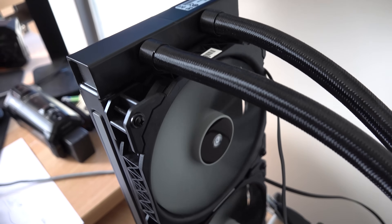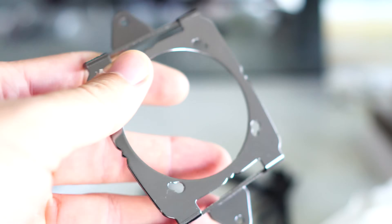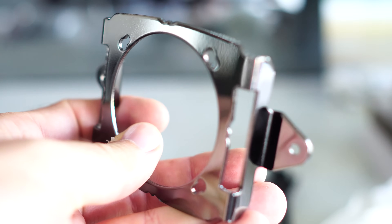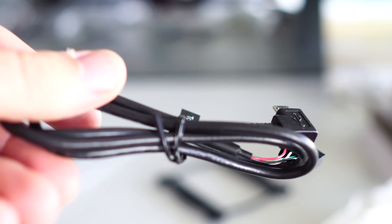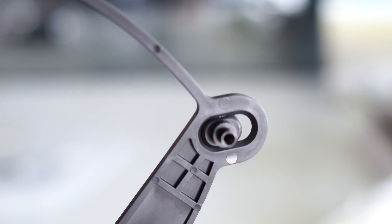Onto installation with both these coolers — it is just a breeze. It's so easy and so straightforward. The instruction manual is laid out really well, and you can also download the instruction manual if you need to. It fits practically all sockets that are relevant, even LGA1366. You've got AM4 support as well for brand new AMD motherboards. And for TR4, if you need a bracket for that because it is a specialized bracket, you can message Corsair and get that bracket sent out with this cooler.